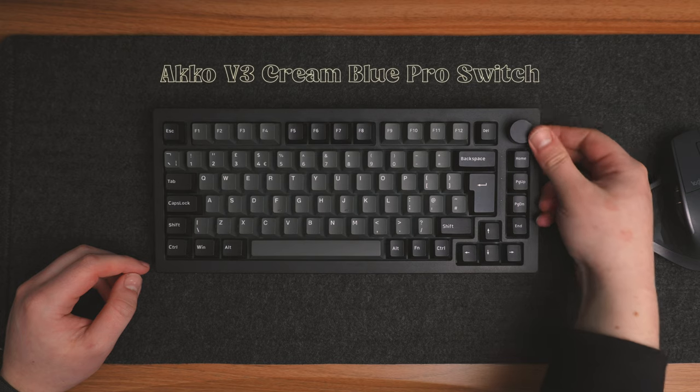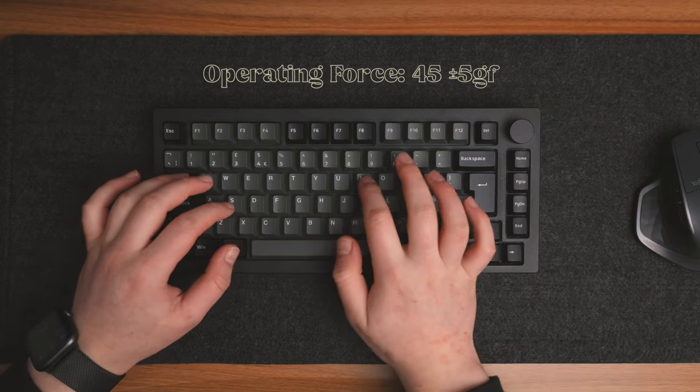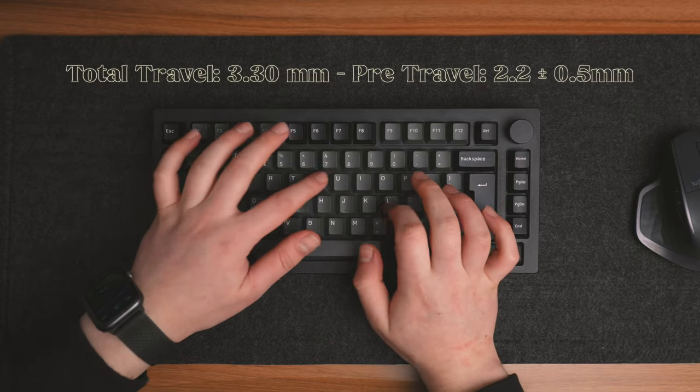If you want to know a little bit more in detail about these switches, I'll put all the specifications on the screen so you can see the operating force, the total travel, and various other things.